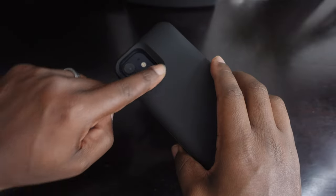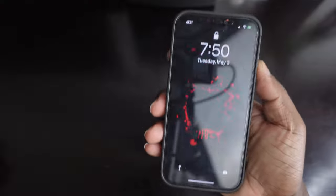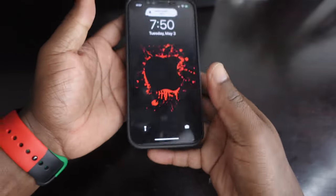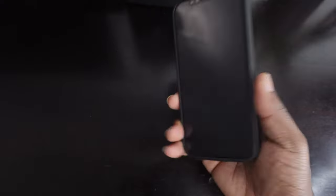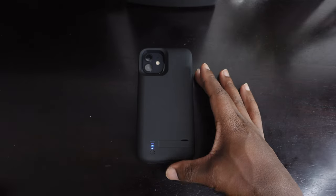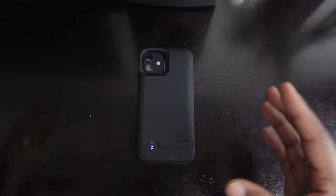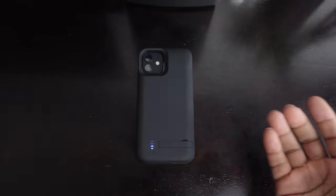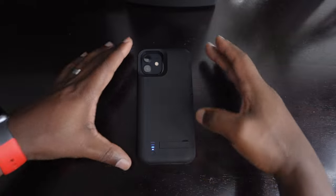Overall, you get a nice deep recess for your camera, all the cutouts look nice, and the buttons — power button and volume rocker — are easily accessible. It's a typical case, but you're going to get at least one or two extra charges out of it. I highly recommend battery cases. I do not want them to become obsolete. There are a lot of other ways to charge devices, but battery cases come in handy — for instance, on vacation I'll have at least one or two with me. Let's keep battery cases around because I actually like them.